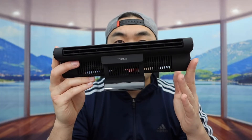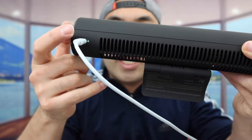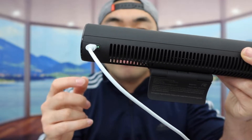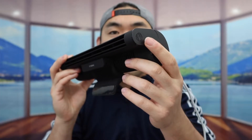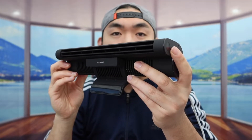Now I'm plugging the cable in to show you guys how the product works. Once you plug it in, you can see the indicator light to show that it's charging. When you're ready to use it, you basically want to press the button on the side, and that will turn it on. Right now we have it on low mode.